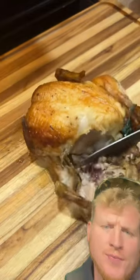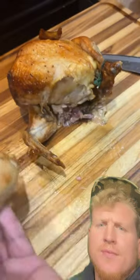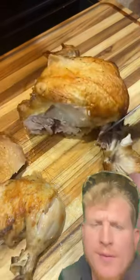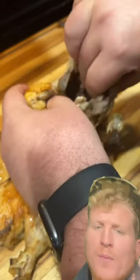We're gonna start where every man knows to start — the legs. Thigh and drum off, left and right. We now have two drums, two thighs. And now we head for the wing. I probably messed that one up but that's okay, this is just practice — we're gonna do this a lot.